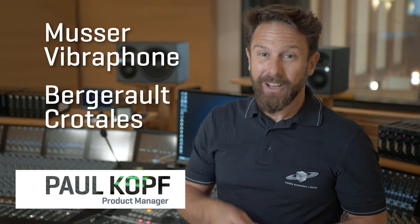Synchron Percussion 2 adds a Massa vibraphone and Bergerot crotales to the mallet section. The vibraphone has quite a turbulent history, from the first vibraphone in 1921 to its introduction to jazz in the 30s and its use in different musical contexts and ensembles over time.